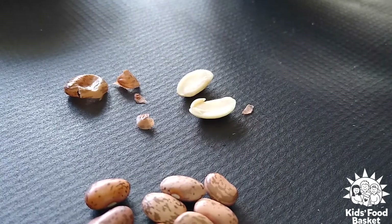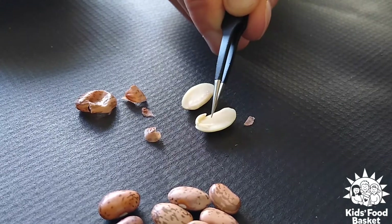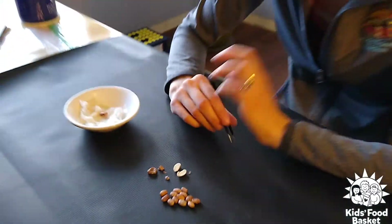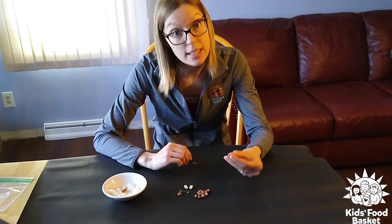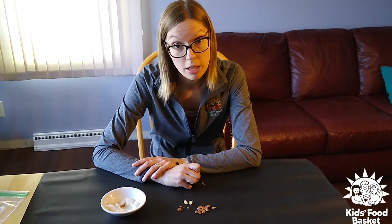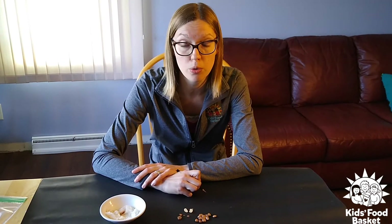Now there's one other part that's really important to know about seeds, and that's all this white stuff right here. This is called cotyledon, and cotyledon is the food for the baby plant that it's going to use to help it sprout and grow. So when we put these into the dirt, all of this white stuff is actually food for the baby plant. And once the baby plant sprouts and grows and gets above ground, then it moves to photosynthesis to produce food — which is taking energy from the sunlight and converting it into food for the plant.